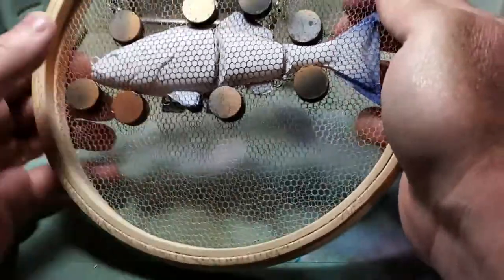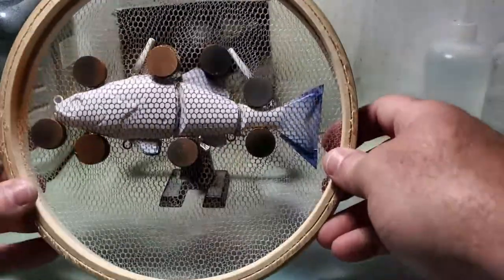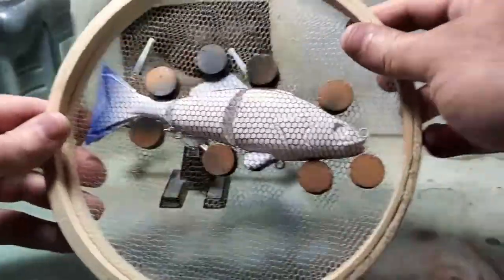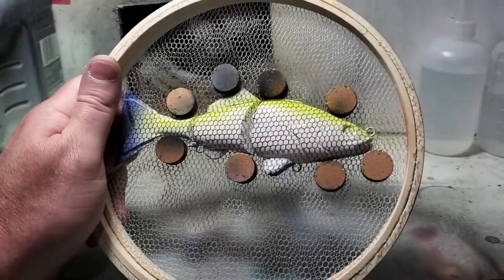Just snug the magnets up against it once you get them all on there - you're not locked in. If you get all your magnets on and there's a gap, slide them around, nudge them up against the lure and that'll help tighten it up. Check it out, make sure it's all tight.